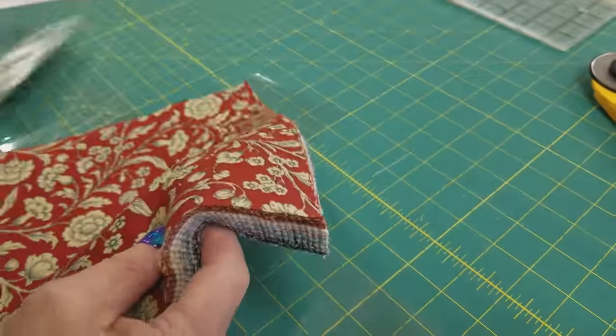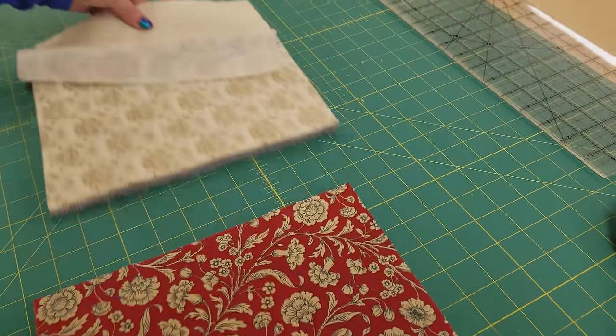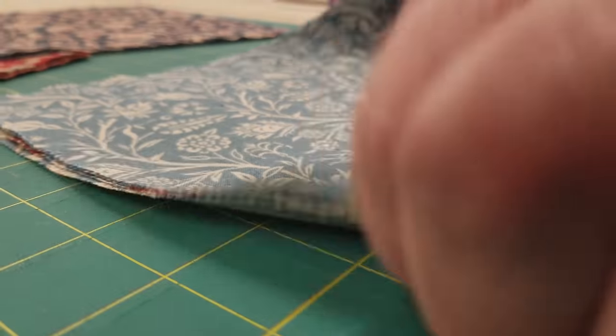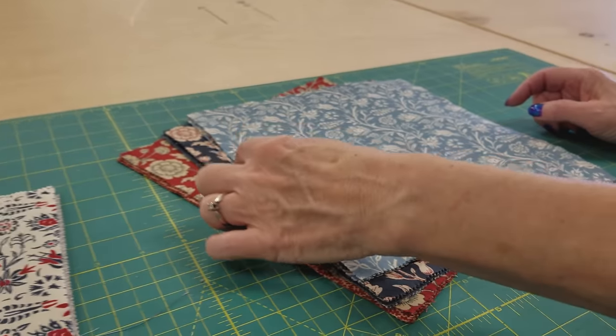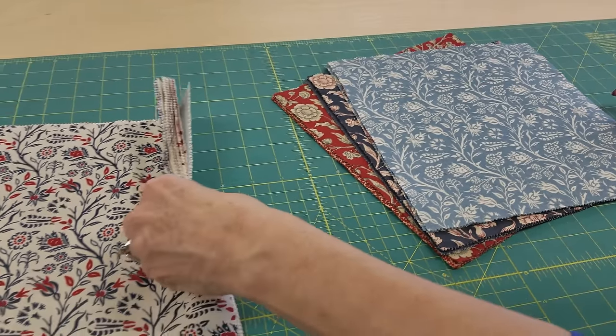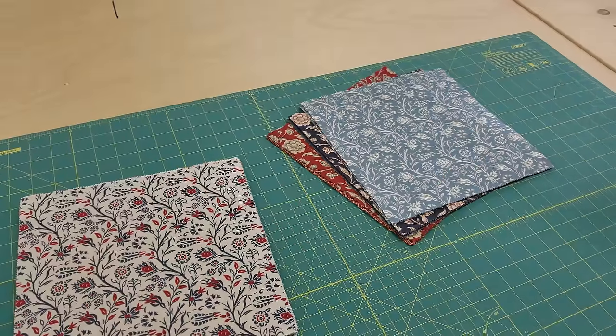We need about half lights and half darks. So I'm going to go ahead and separate them right now into two stacks — darks here and lights here. I've got a total of 16 darks; there happen to be some reds, some navies, and some slate blues. And I've got 16 lights. So 16 of each, and they're all going to get cut exactly the same.